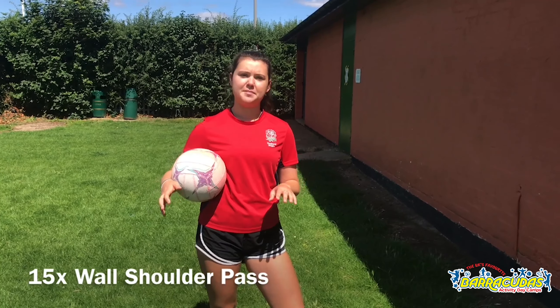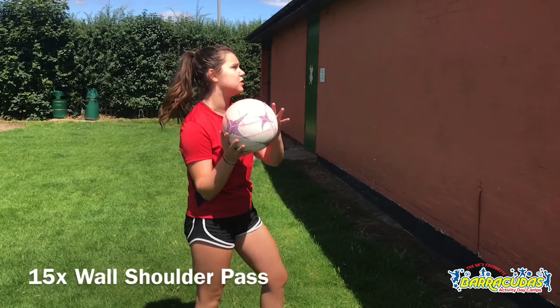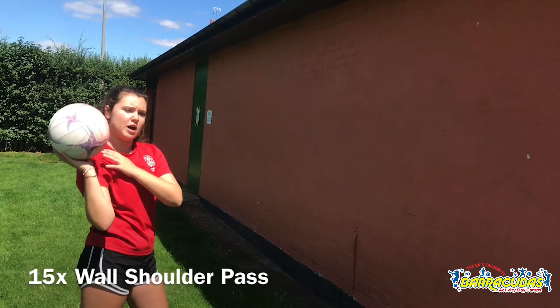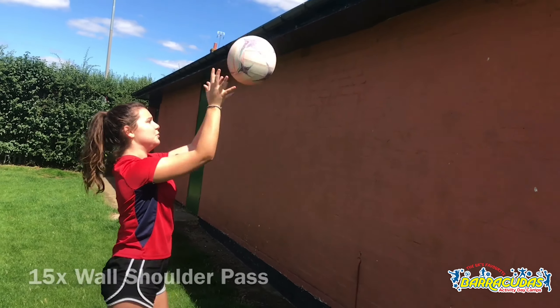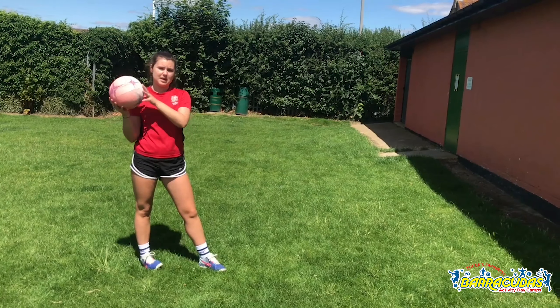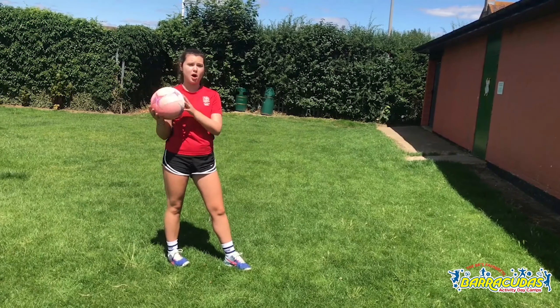After you've done 15 chest passes, I want you to go into some shoulder passes. For the younger ones, a bit closer to the wall, making sure that you've got it up at your shoulder — nice high balls against the wall. For the older ones, I want you to step back again. Same thing, shoulder passes, but where you're further back you're going to have to throw a harder ball.